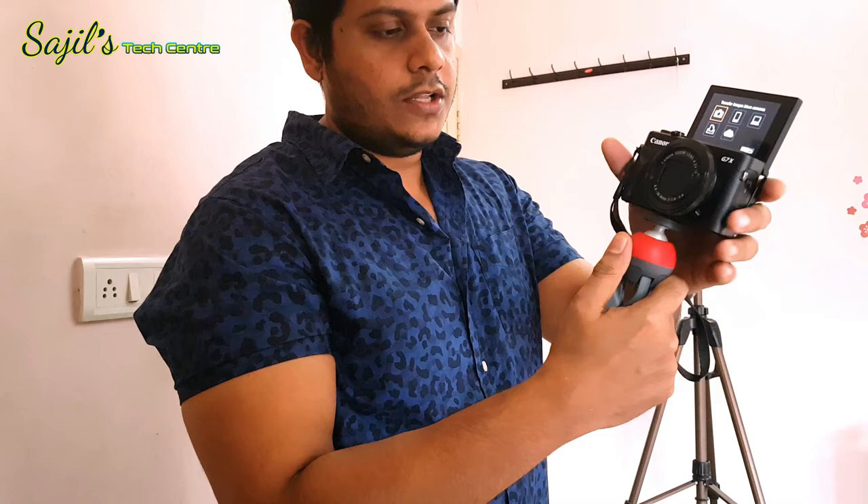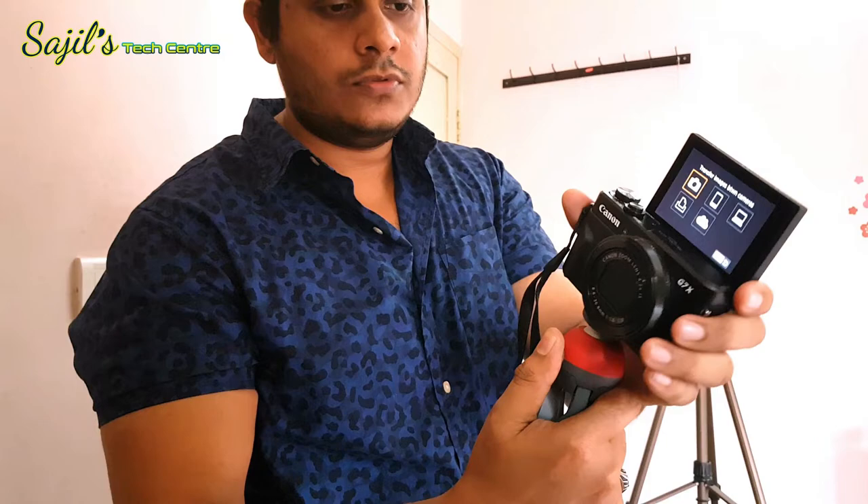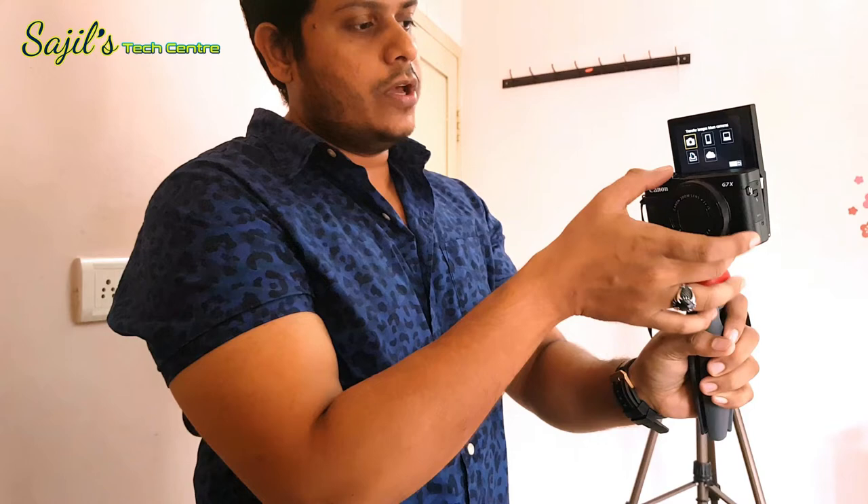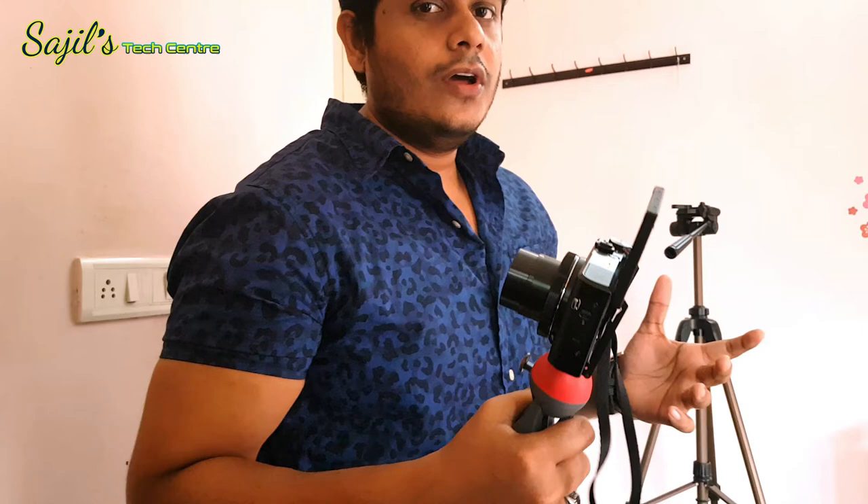I am going to change the position and change the tripod as well. I will insert the tripod — this can also be used in holiday or holiday mode. This is an unboxing video.